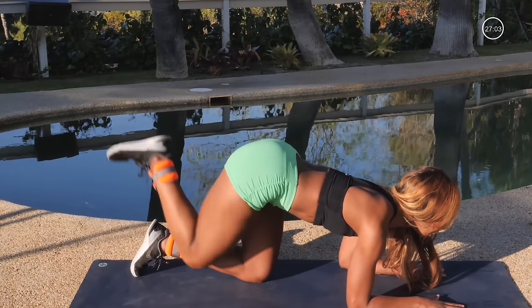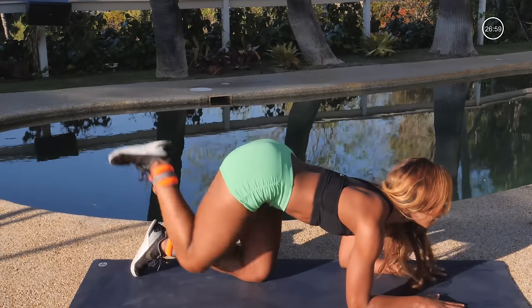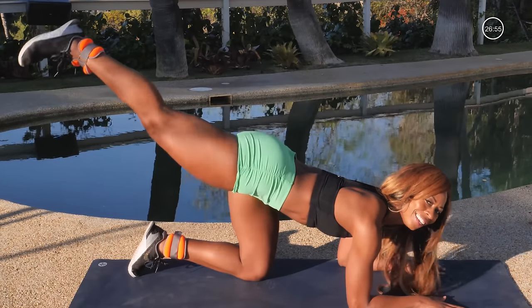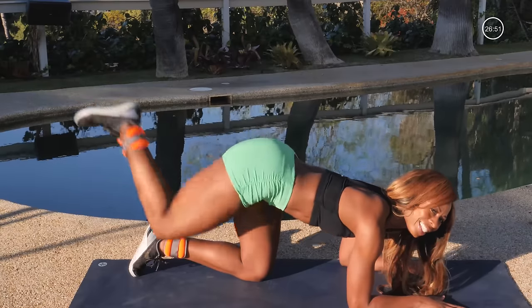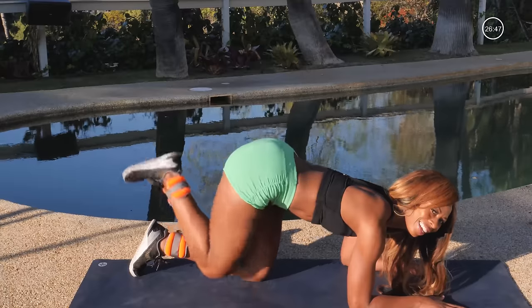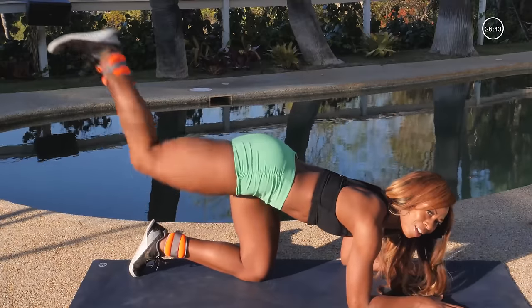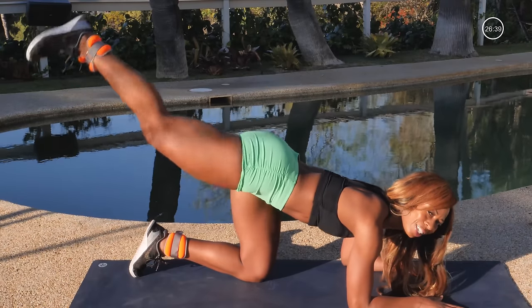Keep pushing to the ceiling, a little diagonal push. You're going to go ahead, squeezing at the top, getting those glutes nice and tight, where the booty and thighs meet. You're going to give me 20 of these, bringing it all the way down and then fully extending it up, flexing the foot, pulling the abs in, everything nice and tight. Push it up, keep the hips squared. Four more, three, two.